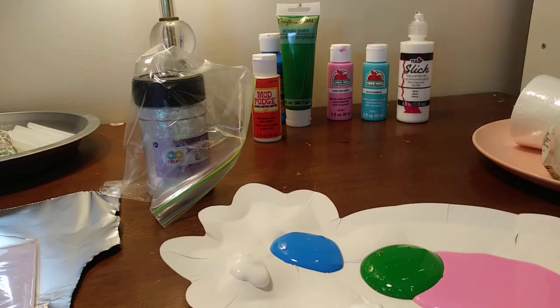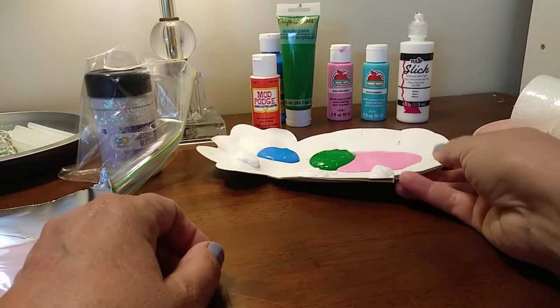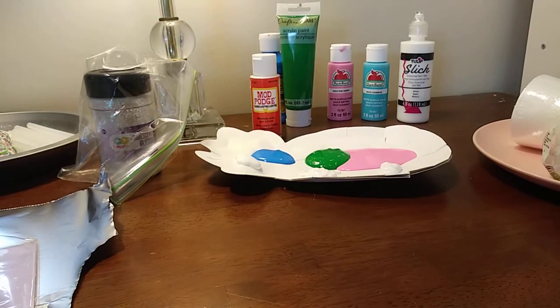Hi guys! I am about to attempt to make a fake ice cream cone. Let me put the paint aside. I got the paint at various places — some came from Dollar Tree, some came from Walmart, and some came from Michael's.